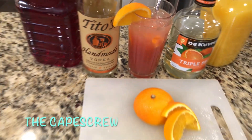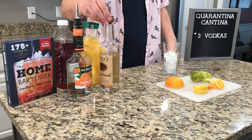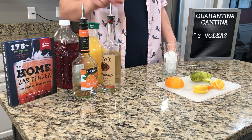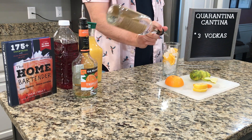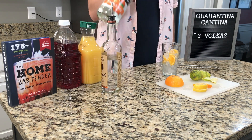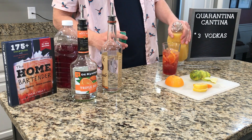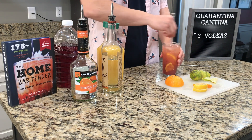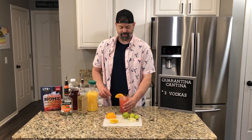This drink is called a Cape Screw. It's basically a Cape Cod and a screwdriver combined into one. What you're going to need is some vodka, some triple sec, some cranberry juice, some orange juice, and some oranges as a garnish. This drink is one part vodka, so we're going to do our four count again — one, two, three, four — splash of triple sec, one part cranberry juice, one part orange juice. Give it a good stir. Garnish with an orange wedge, let's give it a try.